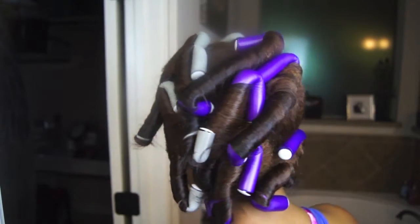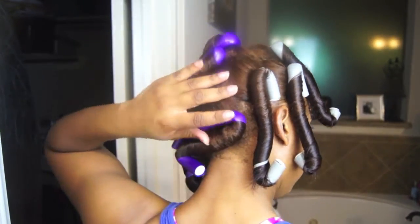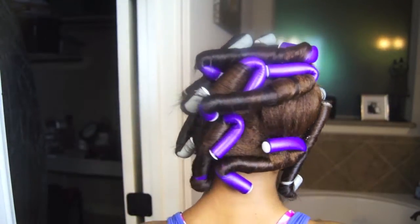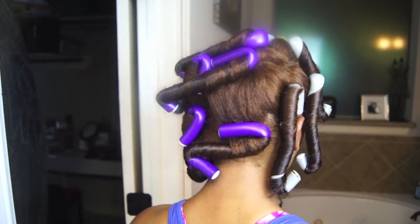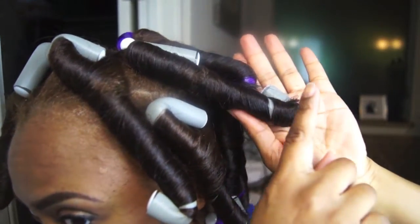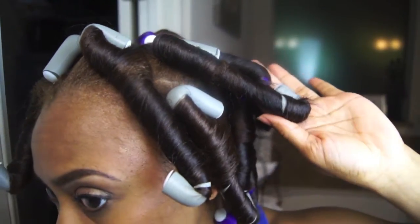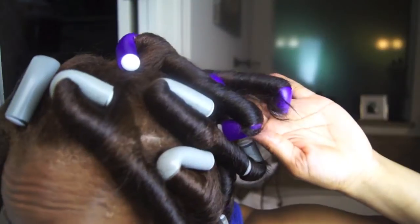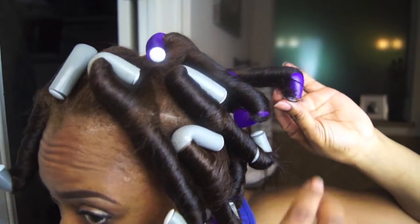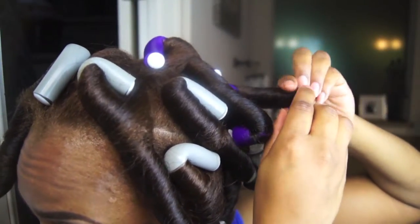Now I'm done and I used a total of 12 — six gray and six purple. That one section I'm touching was really huge, so later I decided to take that one down and use two flexi rods there instead. I'm looking at all the sections where my hair is coming out at the bottom, but I decided not to really worry about it. It was late and I was really tired, so I figured I would just blend my hair the next day when I took them out — it really wouldn't be a big deal because it was only a small amount of hair.